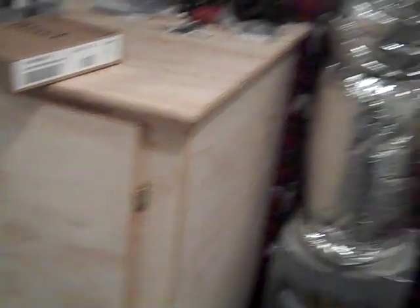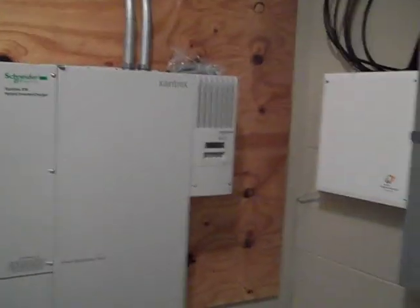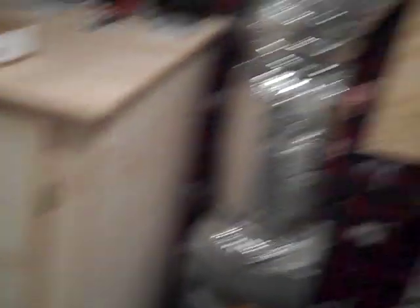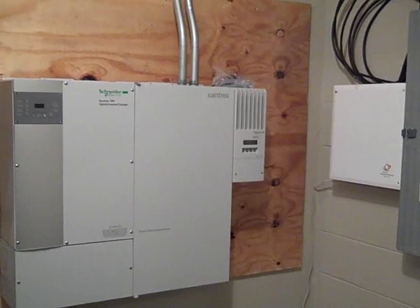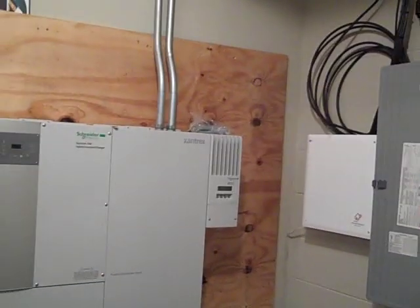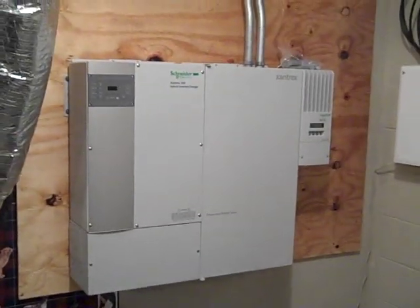Yesterday was getting everything in place — modules on the roof. Today we've got disconnects to put in and a lot of electrical work. Rain is coming, so we'll try to button up the outside and work in here to hook everything up. This is a relatively small system, but it will provide a lot of peace of mind when the power goes out. This area gets a lot of ice storms, so they'll be able to run freezers and not lose a full load of food.